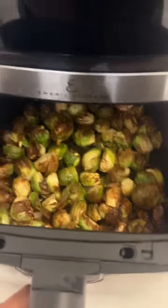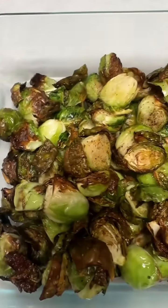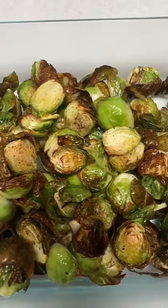Take them out — as you can see, that char across it is where that flavor and crispiness comes in. Oh, look at it, it looks delicious! That's good right there. Hot!